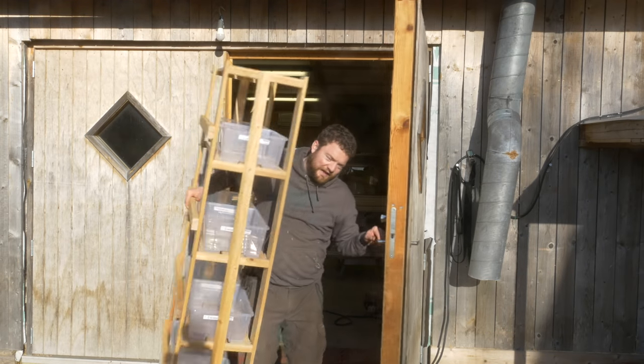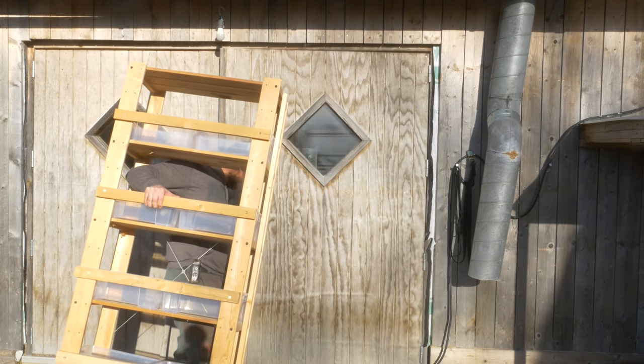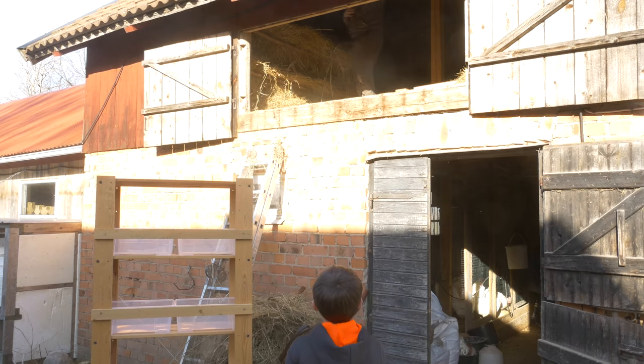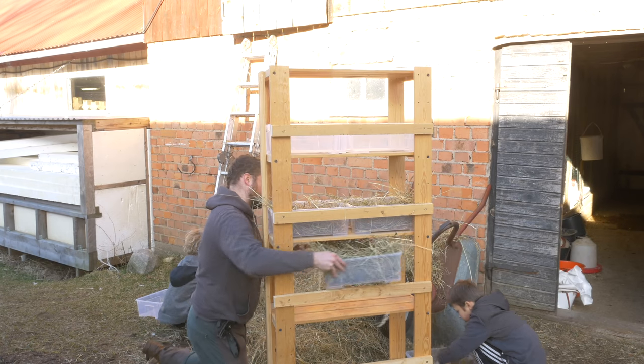Ready to go for the chickens — let's see if they like Swedish nesting boxes. They're light! I've never had nesting boxes that were this easy to carry. I'm going to do the left ones too.